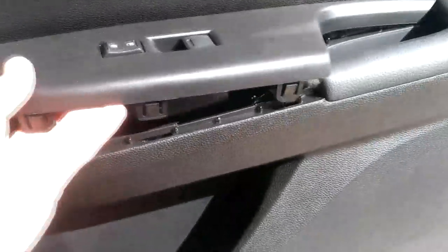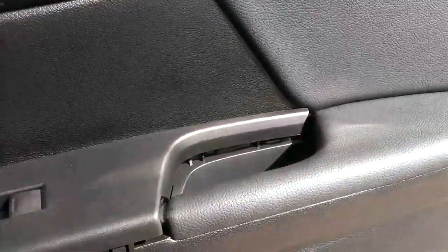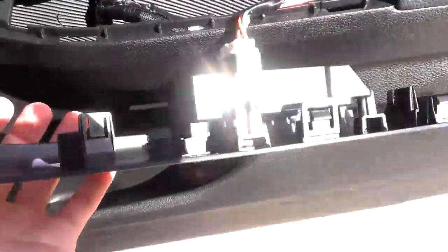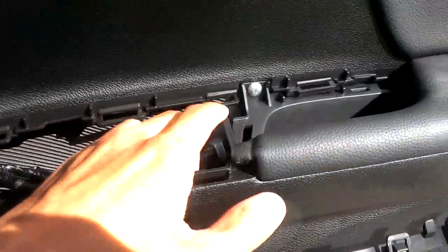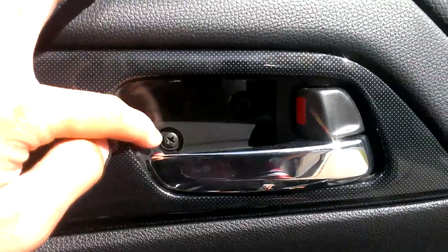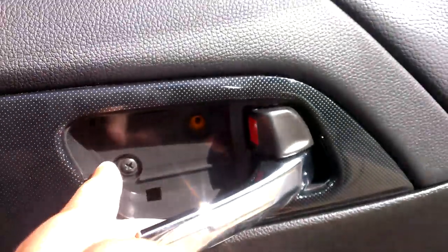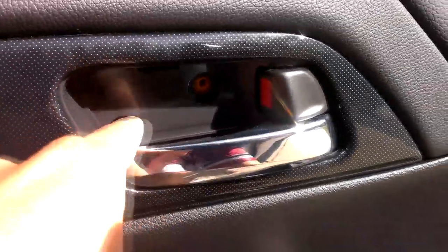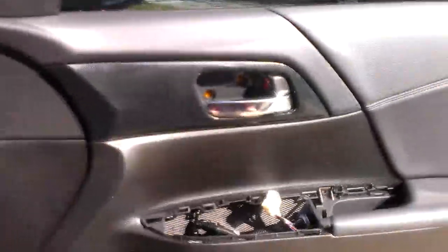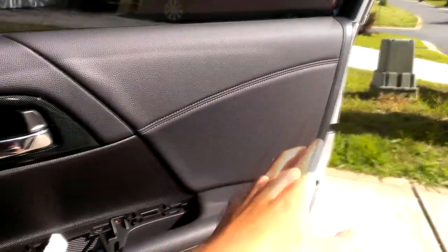This is what it looks like when you pry it up. Once you pry it up, pull the piece to the side and unplug all the wires. The screw you're going to unscrew is this one and these two. For this screw, you want to pull the door handle out, then stick your screwdriver in and open it so you don't cross-thread the screw. Remove all the screws — which I've done here — and next you'll take off this plastic trim piece, then begin disassembling the door.